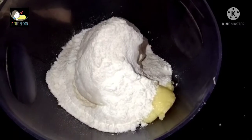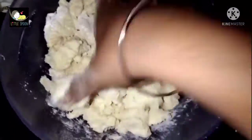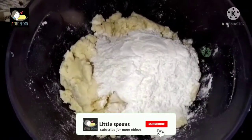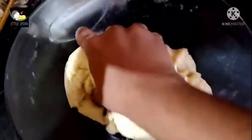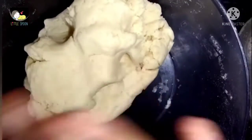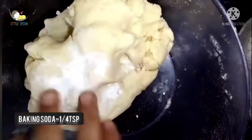We are going to add the mixture and mix it into a dough. Add a small teaspoon of baking soda and mix it in well.